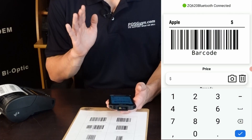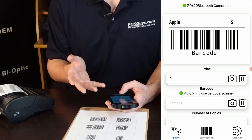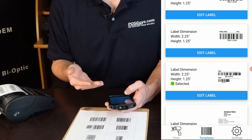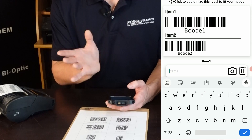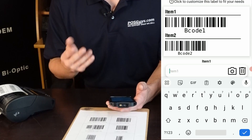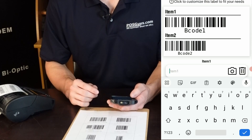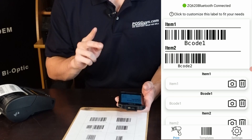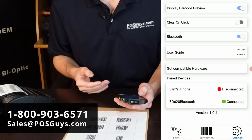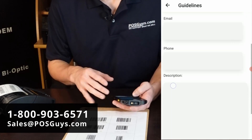Just a few other quick notes before we wrap up. If you have a need for a template you're not seeing here — say you need three barcodes laid out in a particular way with an image file — feel free to reach out to us. We can do custom templates for your organization with a paid subscription. Feel free to give us a call or an email, both shown on screen now, or reach out through the app by going to the user guide and hitting contact us, where you'll see a little form to fill out.